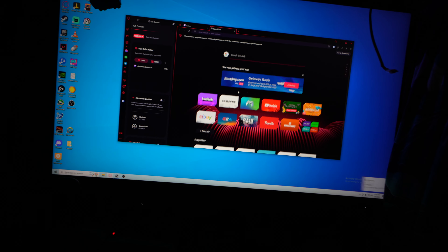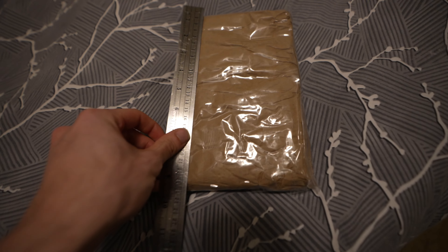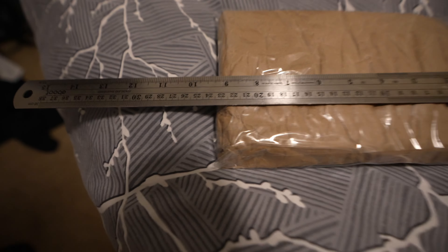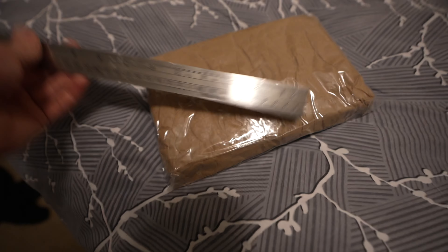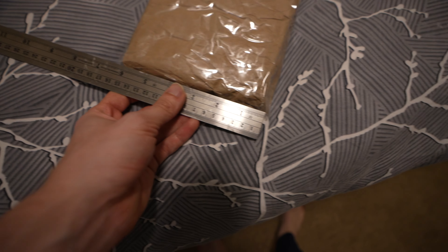I'm in my closet and we're just powering up our Windows machine. We're going to go to Pirate Ship. You want to take the measurement and round to the nearest number — so this is going to be nine inches by six inches.